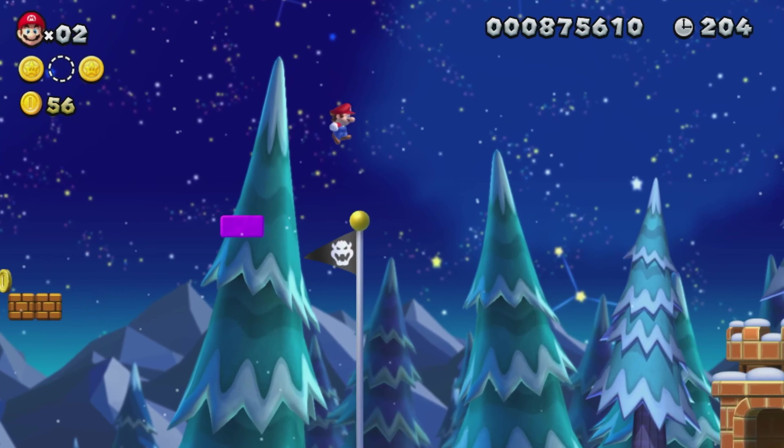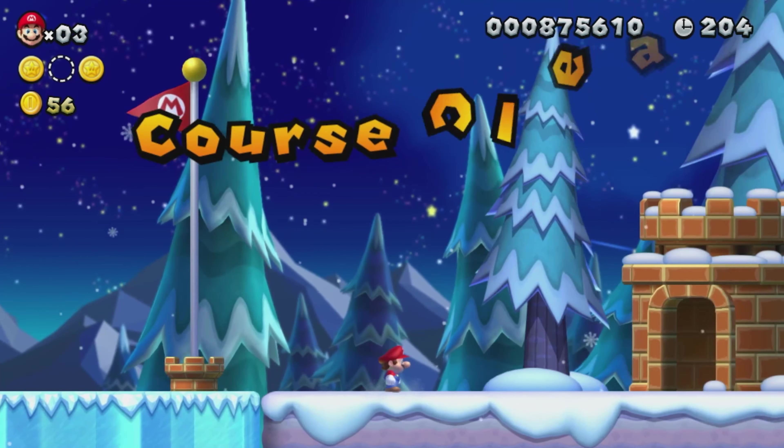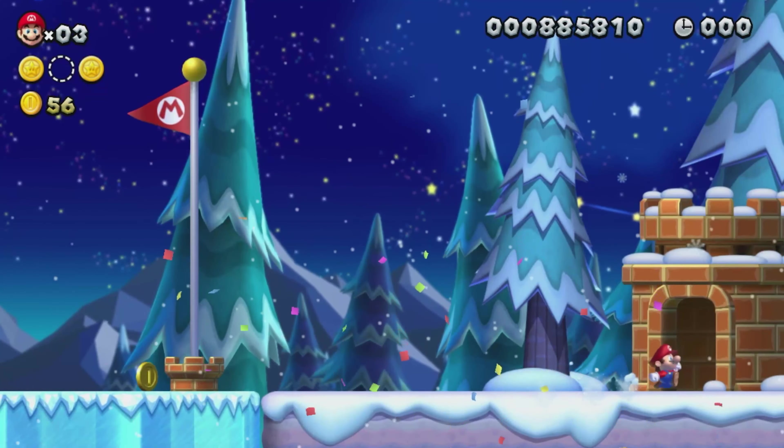We're on the same team! This mode was a blast, and really made the game worth getting in my opinion. It's a shame this wasn't included in the Switch port for obvious reasons, but it does bear mention that this game was ported to the Switch since we haven't had an original 2D Mario game release since this one.